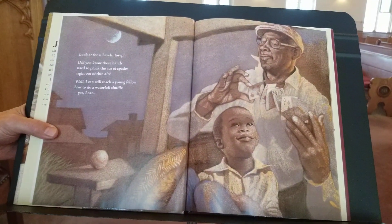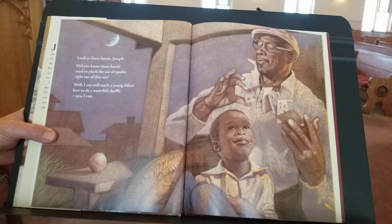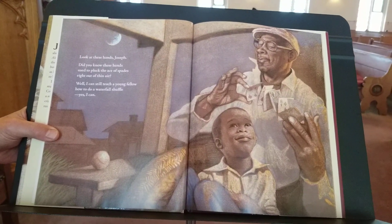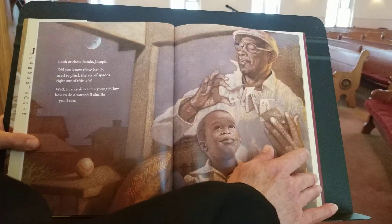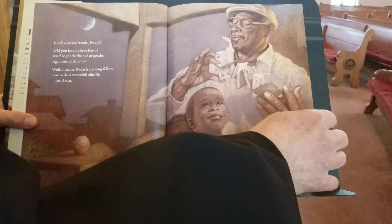Look at these hands, Joseph. Did you know these hands used to pluck the ace of spades right out of thin air? Well, I can still teach a young fellow how to do a waterfall shuffle. Yes, I can. Look at that waterfall shuffle!